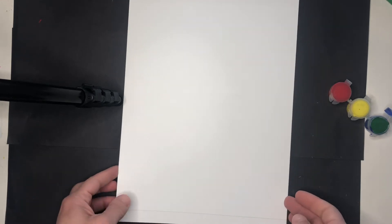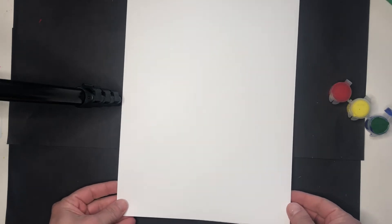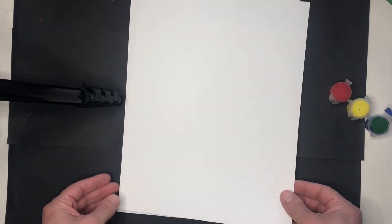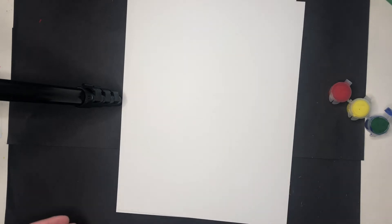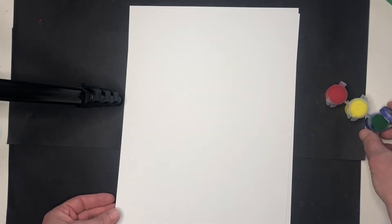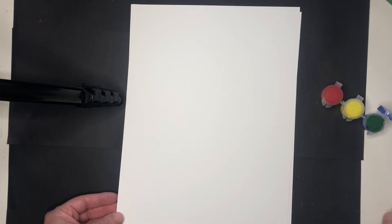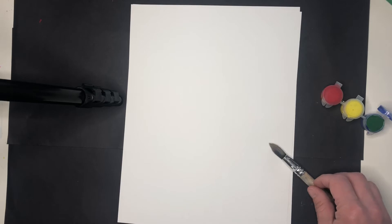We are going to create painted paper, and then next week we'll use that paper to make our own flower like we saw in the story. Today you'll need two sheets of cardstock that went home in your last art supply pickup, and you'll need the paint that also went home — red, yellow, and green paint. You'll need a paintbrush and a cup of water to wash your paintbrush.